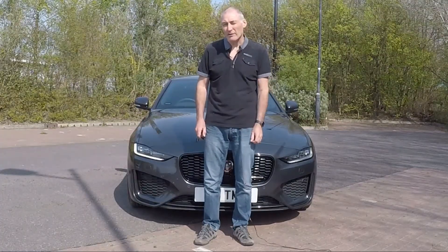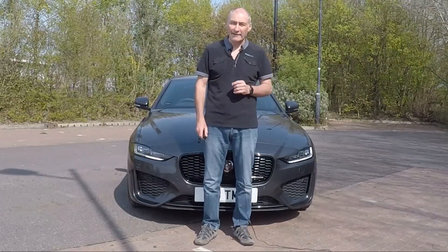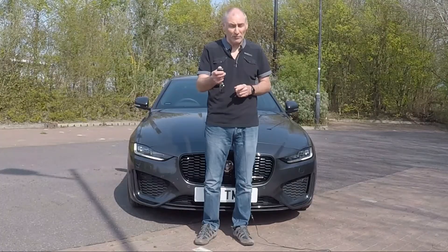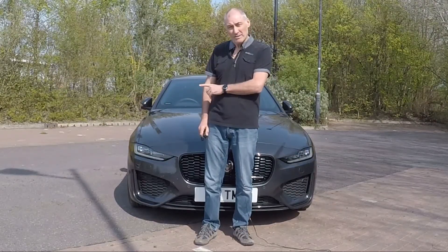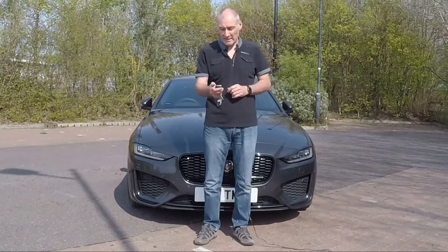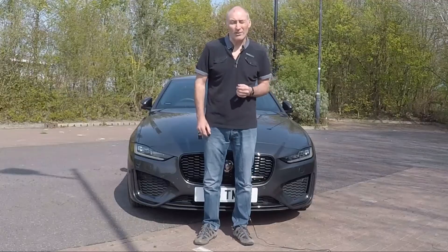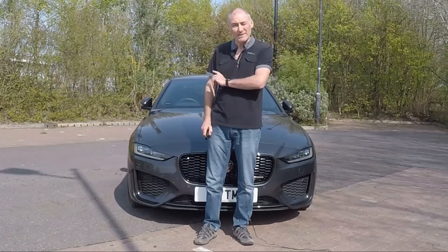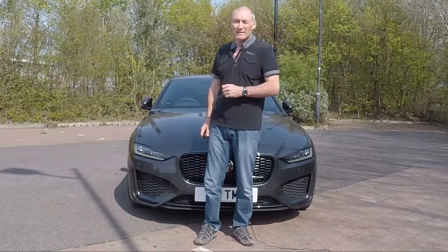Did you also know that you can deadlock this car? When you deadlock it, you cannot open the doors from inside — so if somebody smashes the window and tries to get in your car, they won't be able to. The way you do that is press the lock button twice. You'll then see the lights flash once, then again with a little beep, as well as the mirrors folding in. To unlock it, it's the same single unlock. When the car is locked and you need to know whether it's in deadlock or normal lock, press the lock button once and it will tell you. You can also do this exact same thing from the sensor on the door handle.